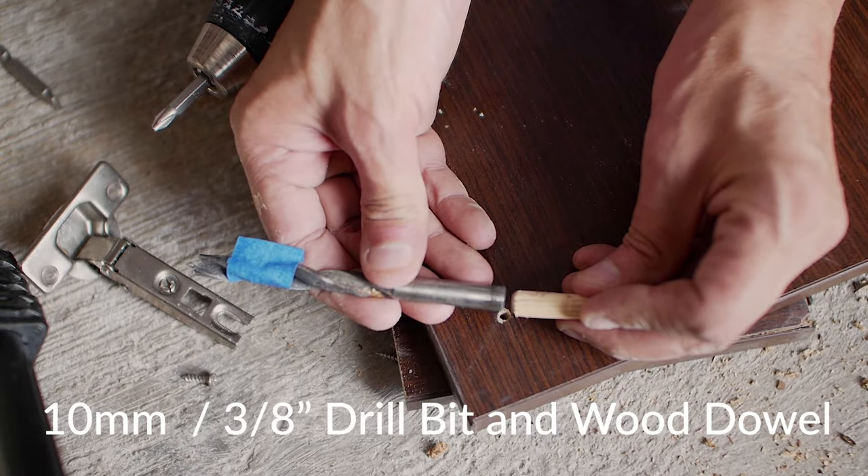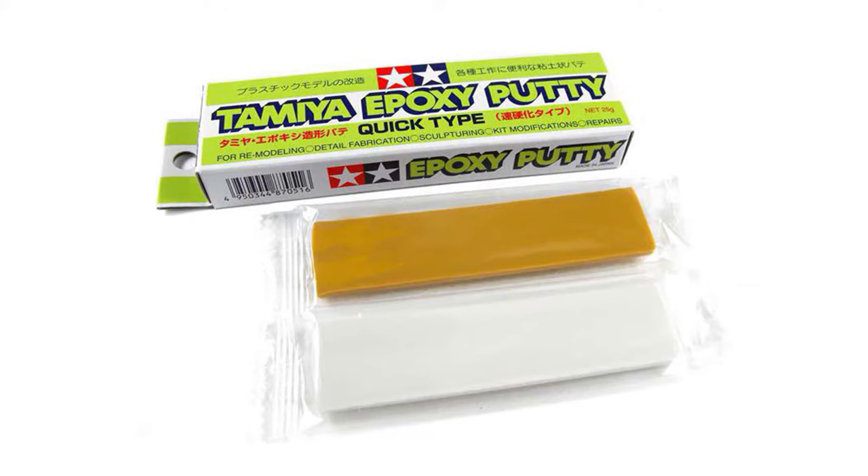I'll be using 10mm wooden dowels. If an uneven section or large piece is ripped out of the particle board, you can repair it by filling the missing area with two part epoxy putty.